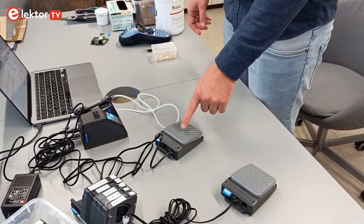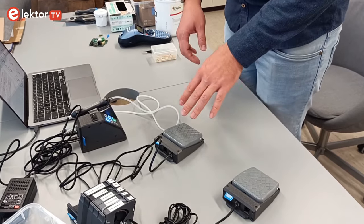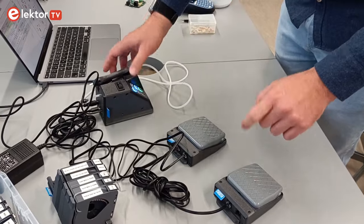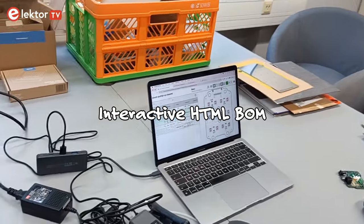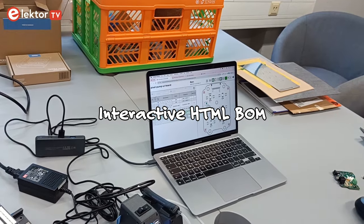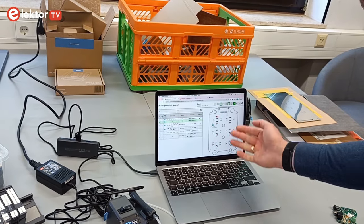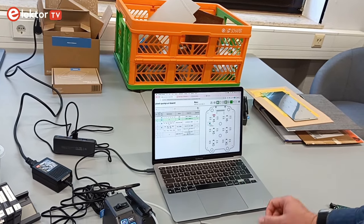The Pixel Pump comes with one foot pedal which triggers the pump by default, but the foot pedal has two channels — you can daisy-chain a second pedal to the first one, so one still triggers the pump and the second one advances your software. It's compatible with iBom, an open source project that generates an HTML view of your board so you can easily assemble. It highlights the current component, and pressing the second pedal jumps to the next line to show the next component, so you always know which one goes where on the board.